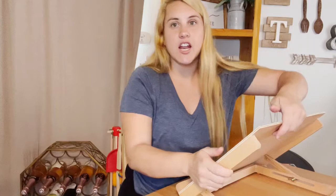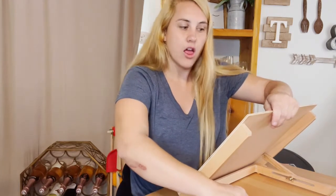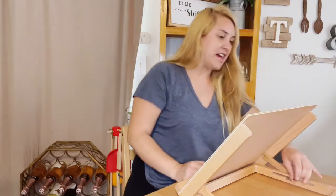This has a lot of great uses even if you aren't an artist. If you aren't somebody who needs this for drawing, painting, or coloring, it would be really great for reading — you can put a book, an iPhone, an iPad, or a Kindle on here.